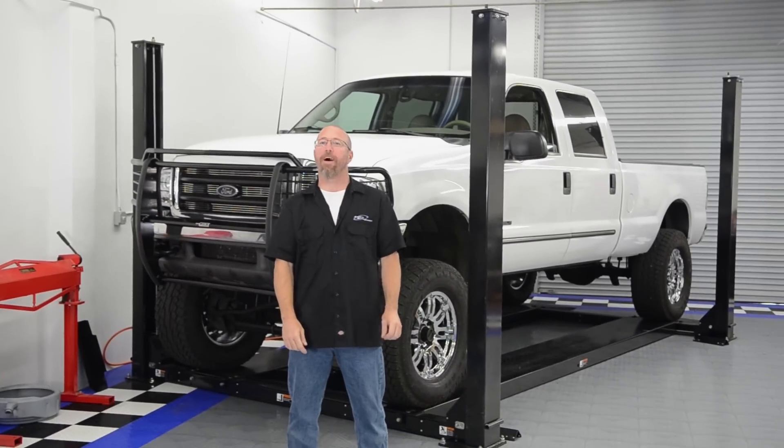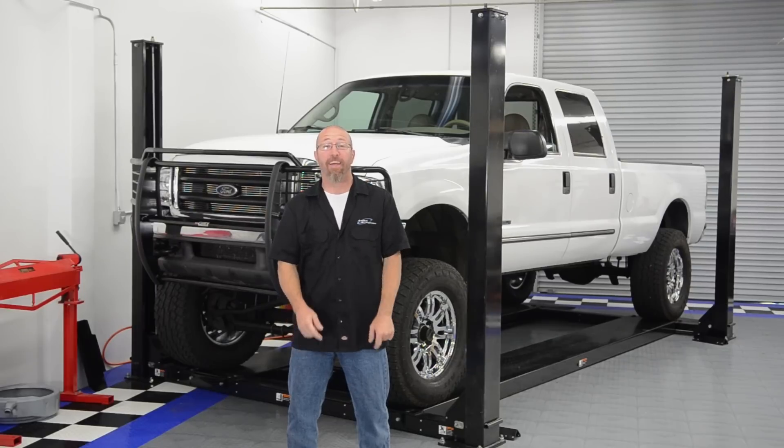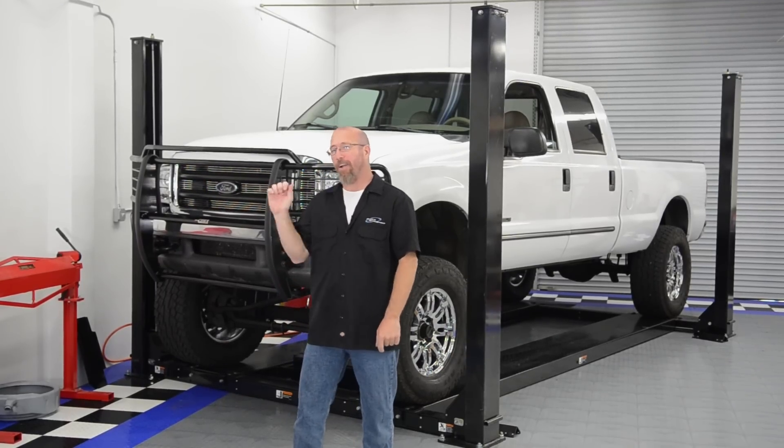On this Andy's Auto Sport Short, we're going to talk about bull bars and grill guards, then we're going to show you how to install one on our Project F-250.